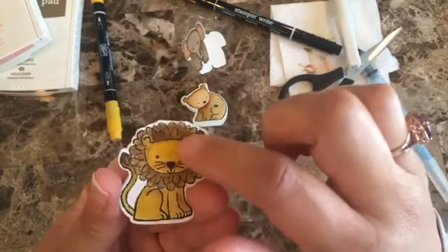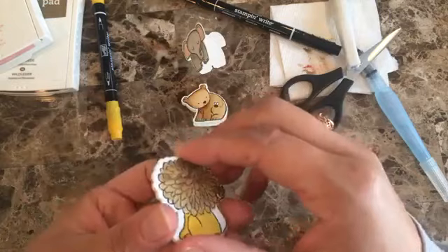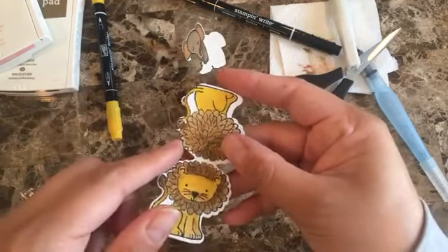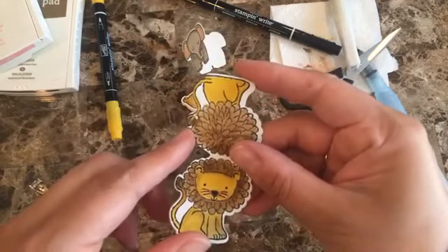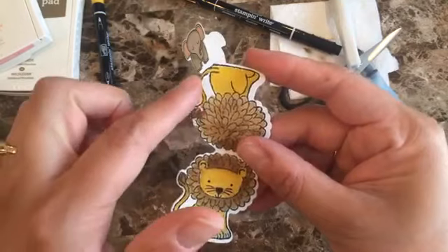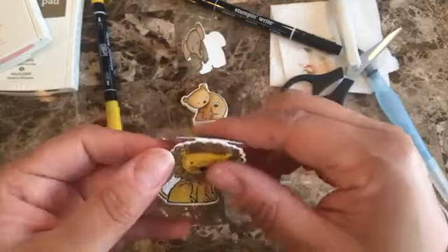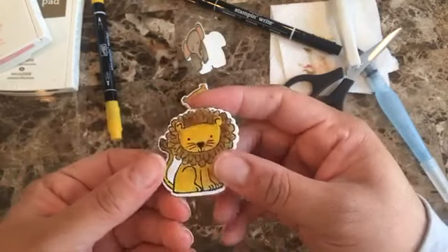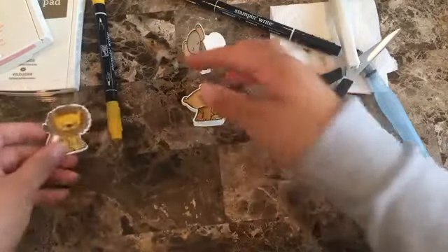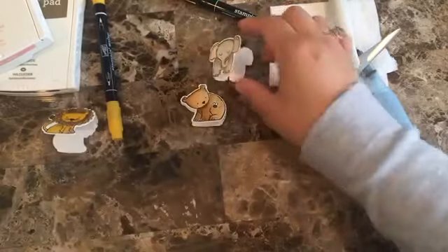A little more Soft Suede on the hair and tail. One tip — be careful on how you're cutting it. This one is a perfect example: you can tell it kind of shifted because there's not a white border area evenly on the back. When I put it in the card I don't think anyone will notice, but be careful when you're doing it.